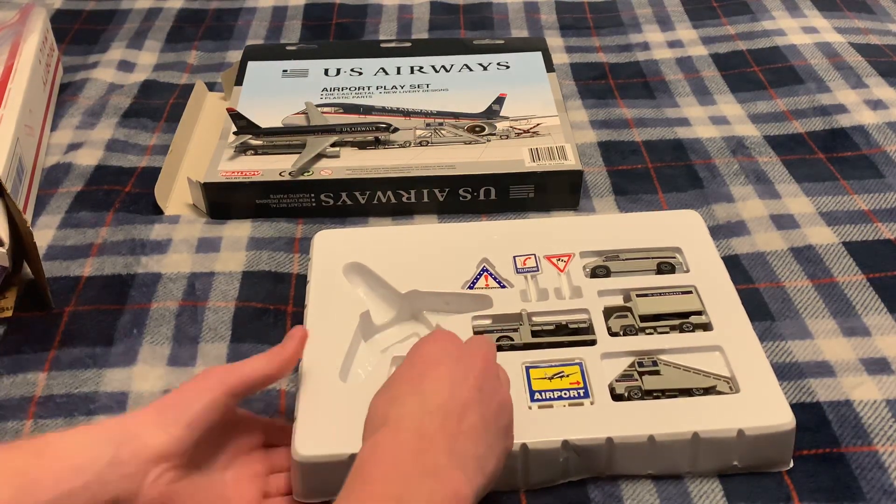We have the catering truck — right there. Trying to be careful with this. We have a van, which I guess can hold passengers or whatever. I'm not going to take that out because it'll be hard to get back in. We have an emergency sign, we have a telephone sign, and we have a little windsock sign.